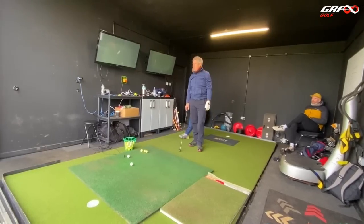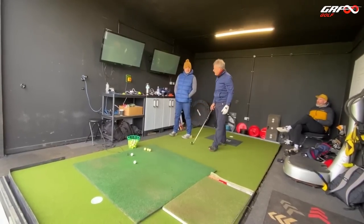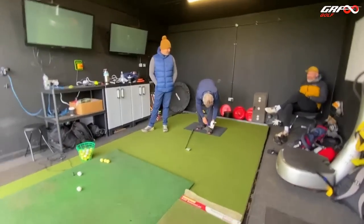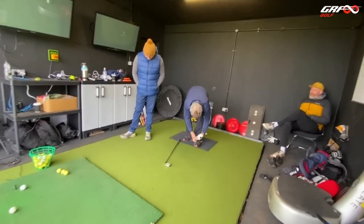So are you playing for a draw? No — do you feel pretty strange? Can't hit a draw. You've done it already. Never hit a draw in my life. Intentional, you mean? Yeah, I've never hit a draw in my life.